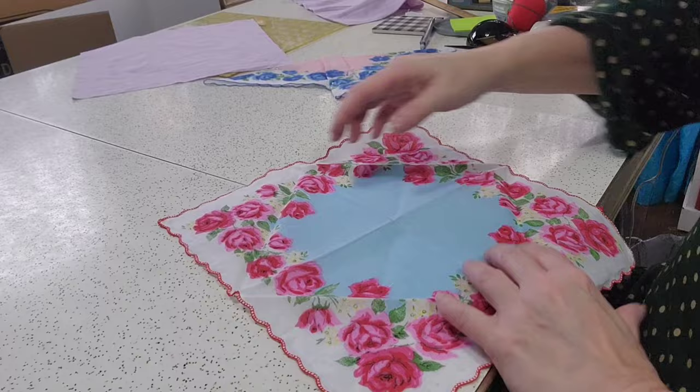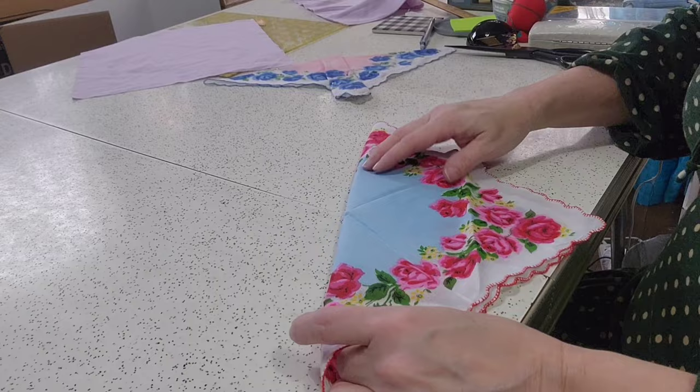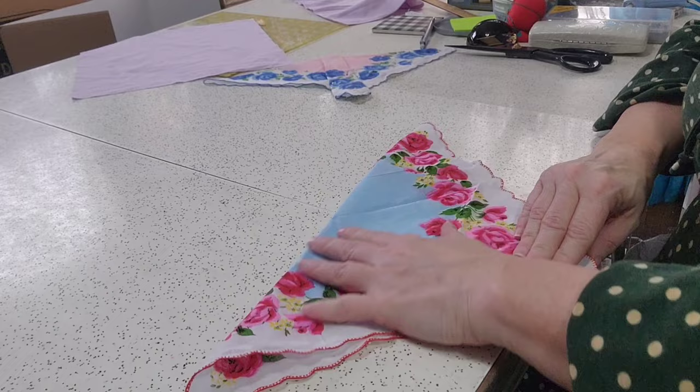So you're going to open your handkerchief and fold it diagonally, like so. I'm going to try to get the edges to line up as much as possible.